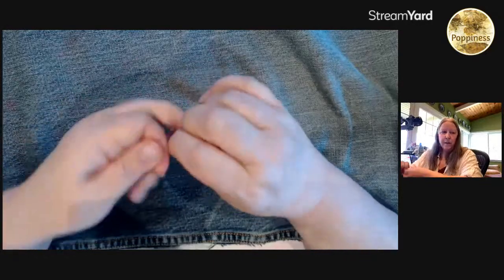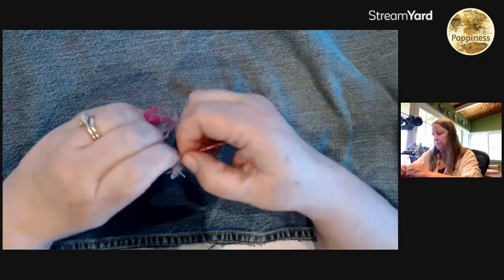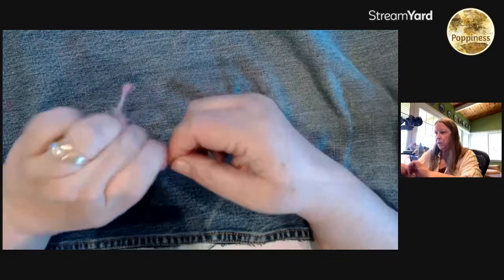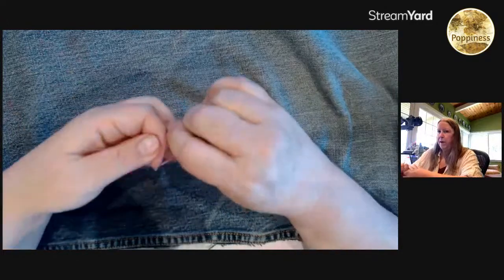I'm excited because I bought myself a little loom — a tabletop loom. I want to weave with the cordage and then see if I can do some embroidery on top of that.